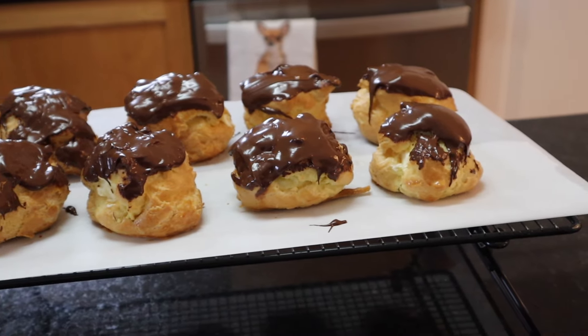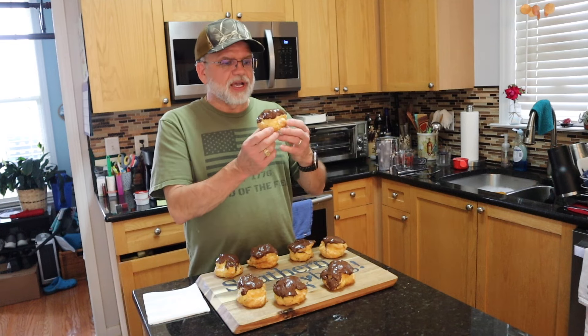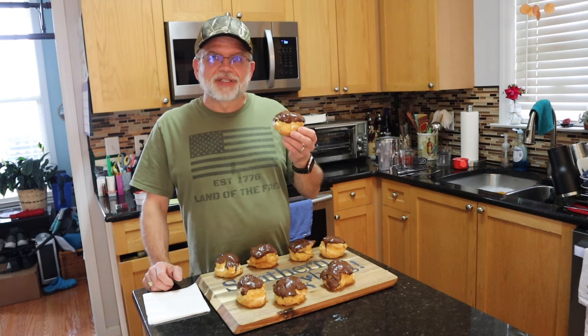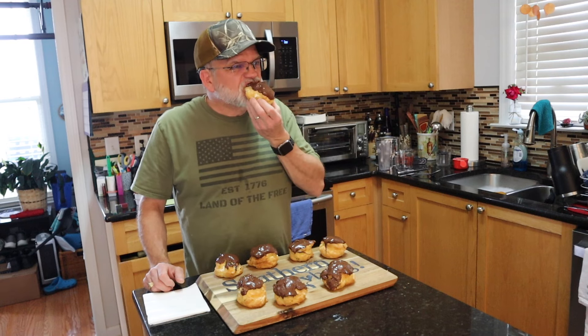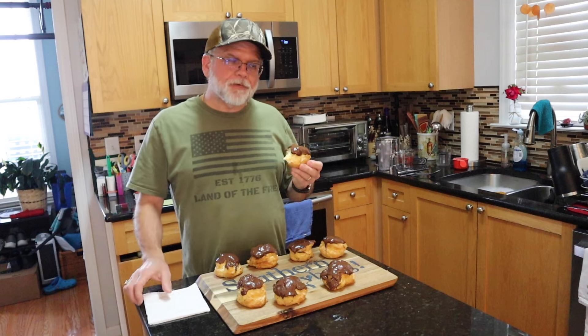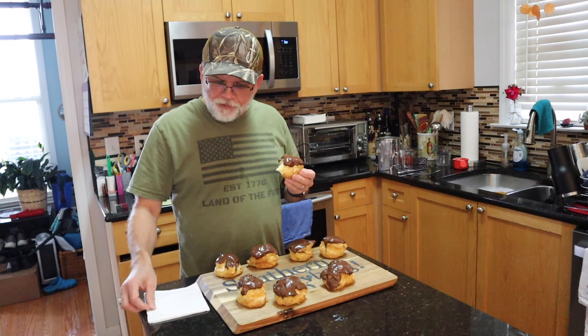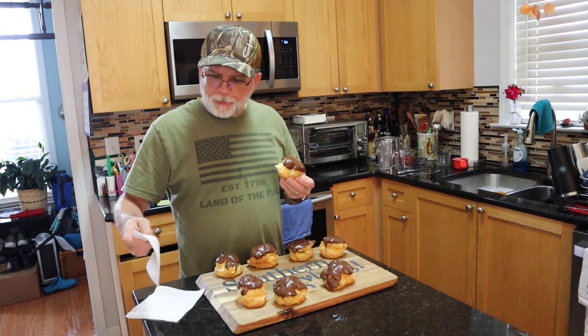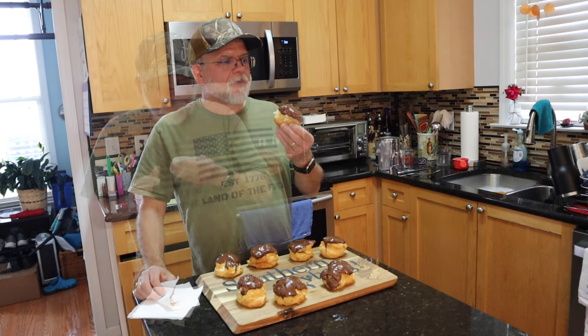Just take a look at that right there. It's time to taste these cream puffs. I think I'm going to get this one right here and give it a try. I already know it's going to be good because I've been eating that filling and the chocolate too. So here I go. My lips are just covered up with the chocolate, but that's really good.